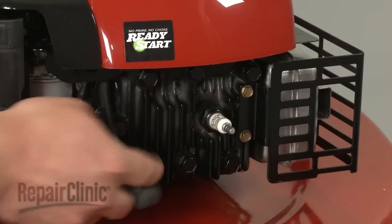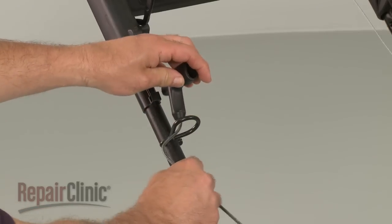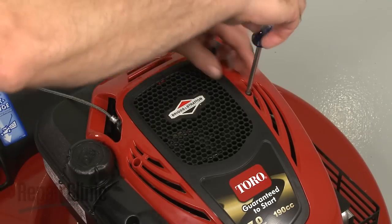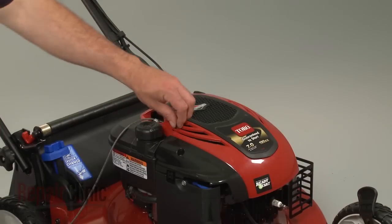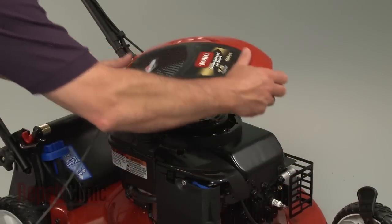Remove the wire and boot from the spark plug. Your first step is to remove the starter rope from the rope guide. Next, remove the screws to release the engine cover, feed the starter handle through the cover, and set the cover aside.